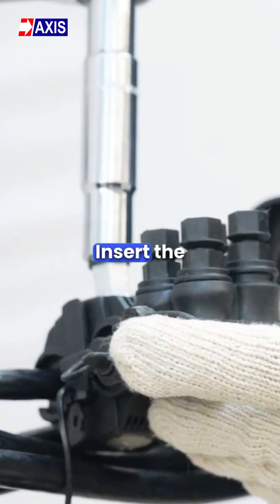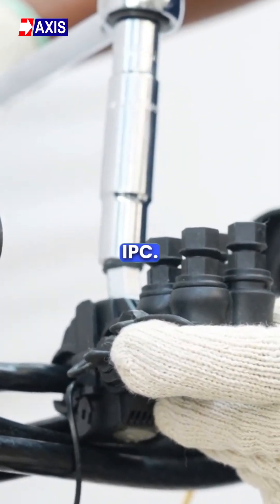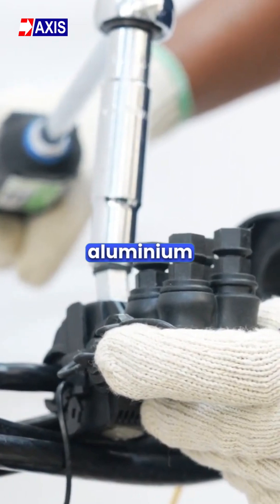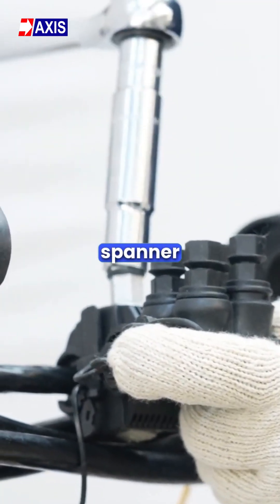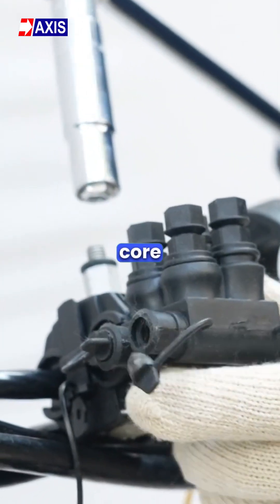Step 5: Insert the insulated cables into the main side of the IPC. Tighten the main aluminium shear head nut with a suitable spanner until the shear head breaks. This completes the main core connection.